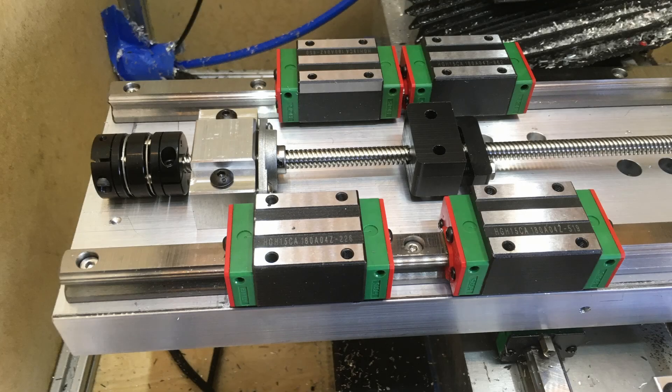When I originally built my mill, I used lead screws. The main reason was that they were cheap and very available, because these 8mm lead screws are used on 3D printers. Ball screws at the time were pretty expensive and sometimes hard to find good ones that didn't have backlash or other issues.